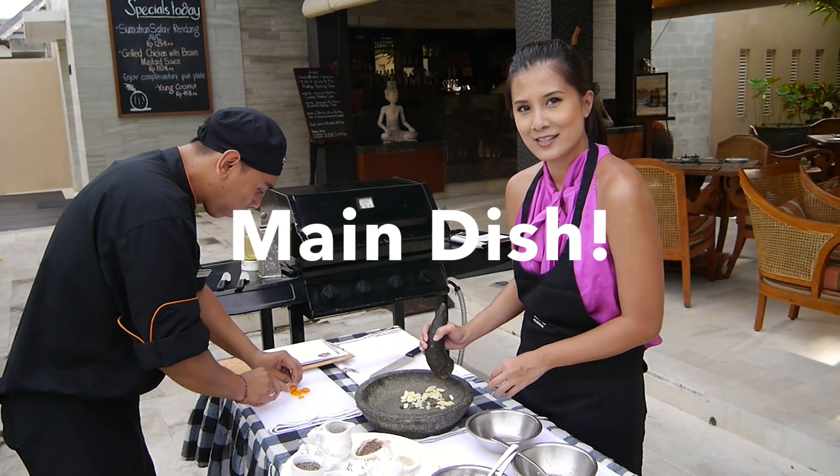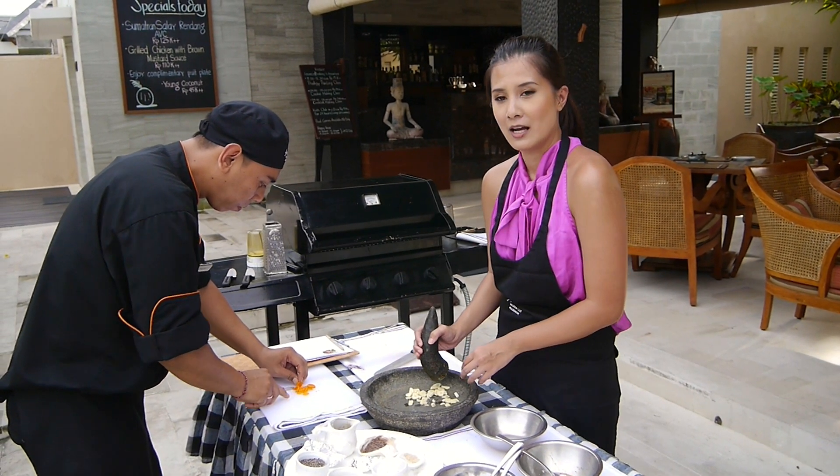Now we're making the main dish. It's called Bessia Fumitumi. It's a grilled chicken with turmeric and garlic.